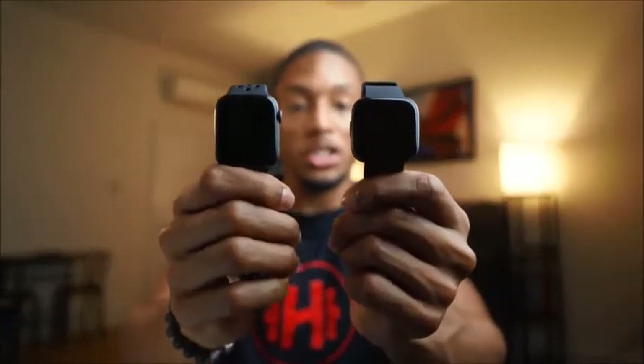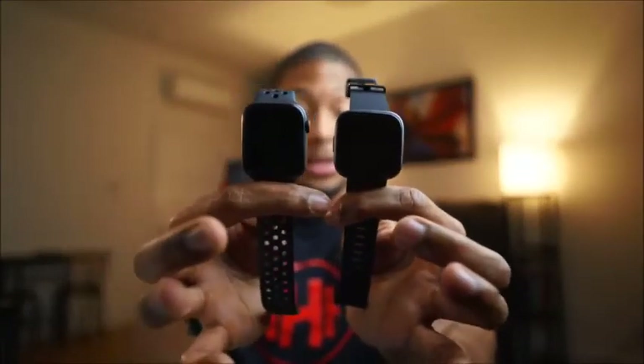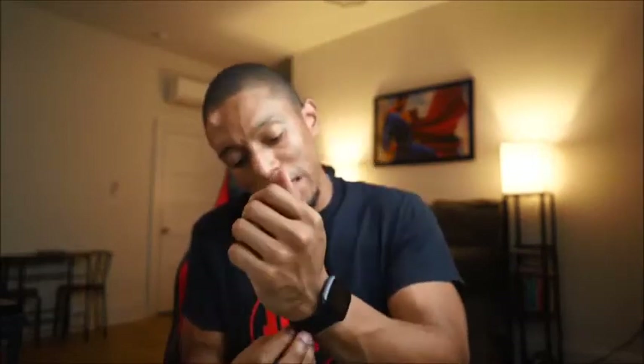Here's the Fitbit Versa 2 and Apple Watch size comparison. They're really about the same size. I'd say the Versa 2 is maybe a little wider and more rectangle-shaped, while the Apple Watch is a little more square. Putting it on — feels good, nice and light, very smooth and seamless. I love it.